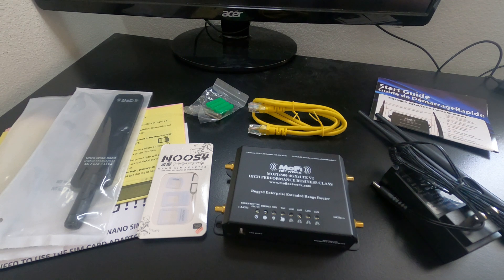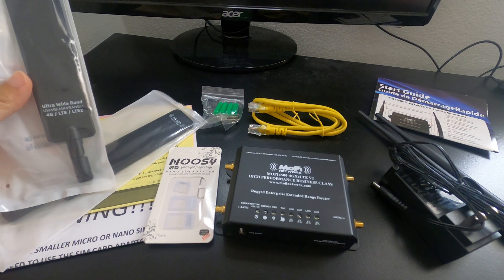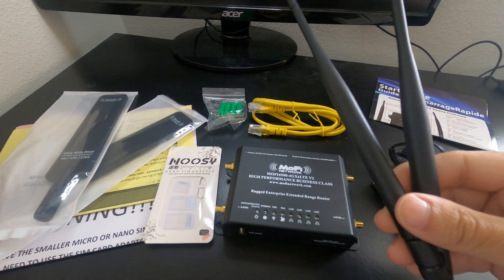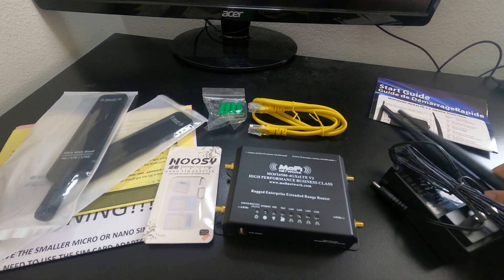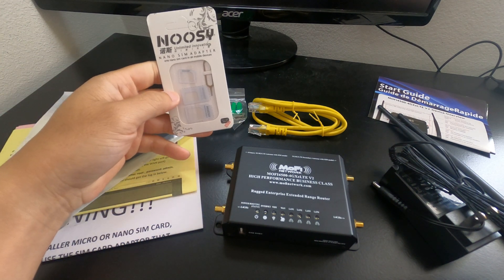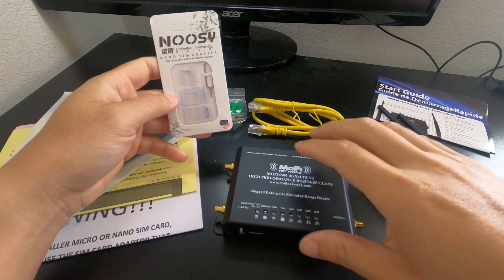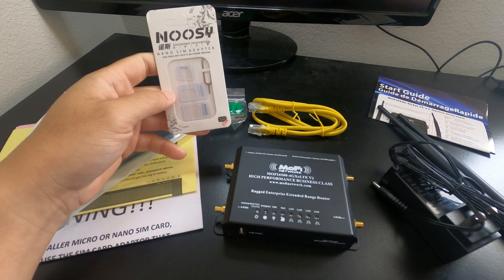Here's what's inside the box: we have two LTE antennas and two home Wi-Fi antennas — though I'll be using my Google Wi-Fi instead. It also includes a SIM adapter. It's very important that you don't stick your nano SIM directly into this router, or else it is going to fall out and you'll lose it forever.